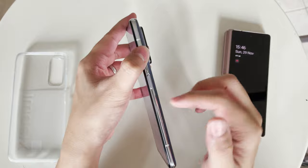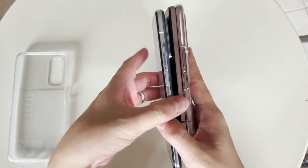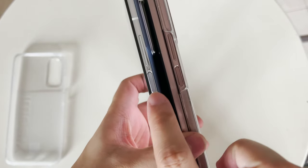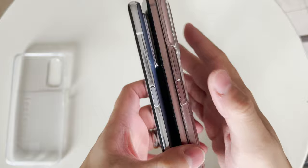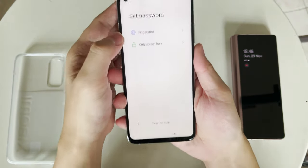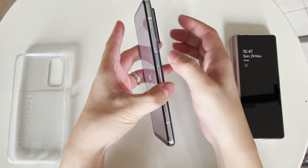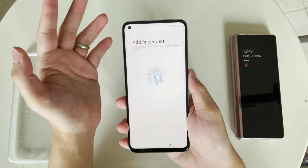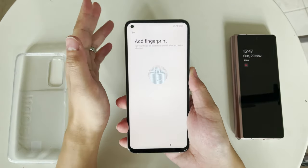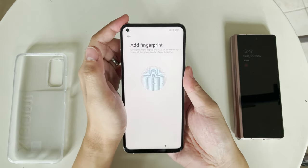This device has a side-mounted fingerprint sensor that doubles as the power button — a design very similar to the Galaxy Z Fold 2. This type of fingerprint sensor is usually faster than an in-display fingerprint sensor because it has direct physical contact with your finger and doesn't need optical imaging or ultrasonic technology. It's just a capacitive fingerprint sensor and it just works.